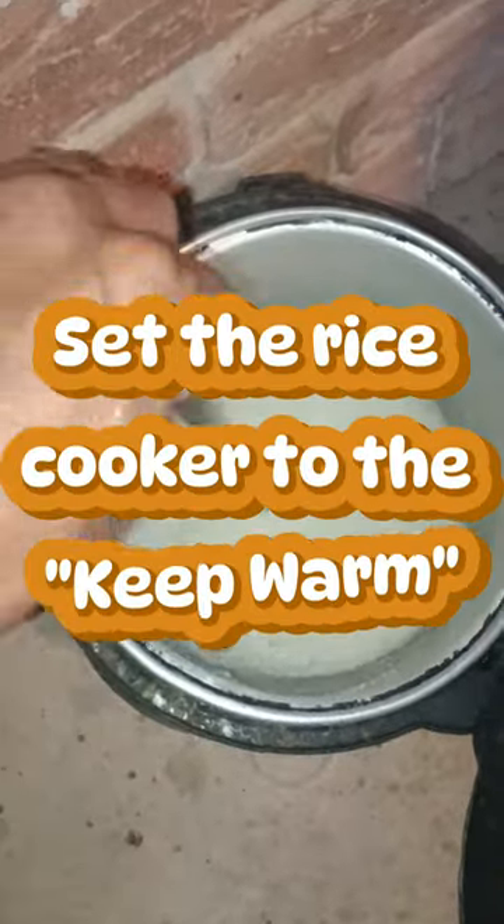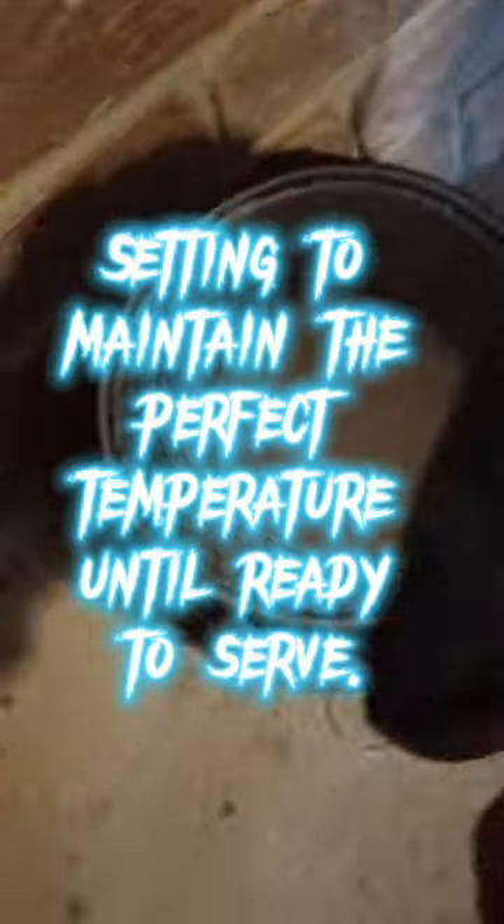Set the rice cooker to the keep warm setting to maintain the perfect temperature until ready to serve.